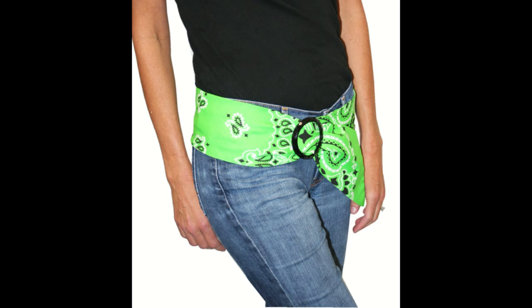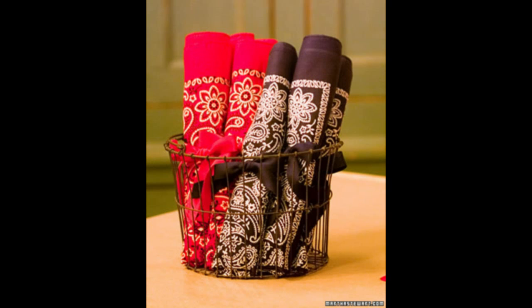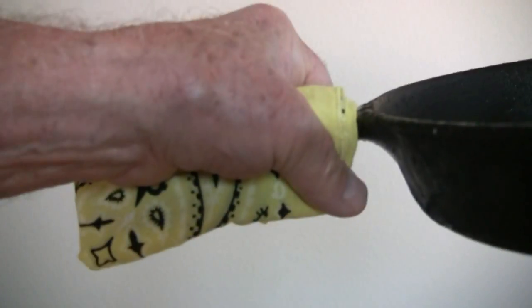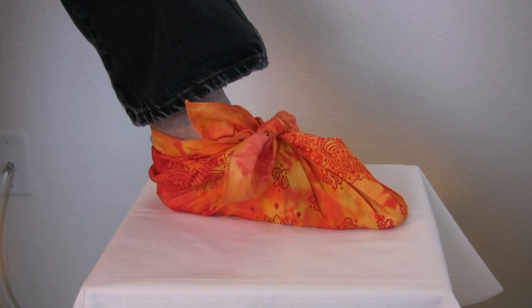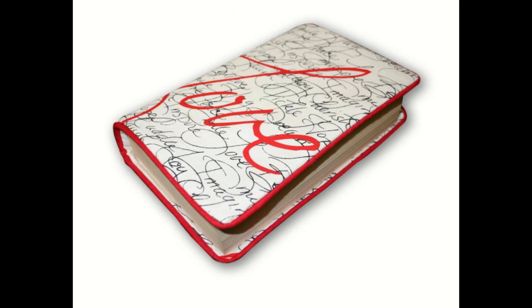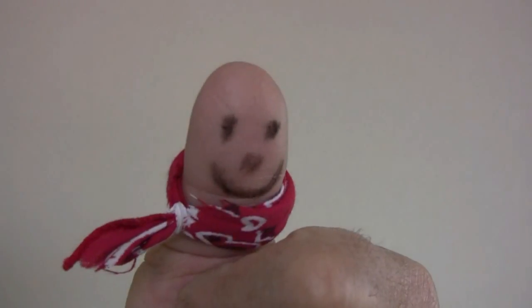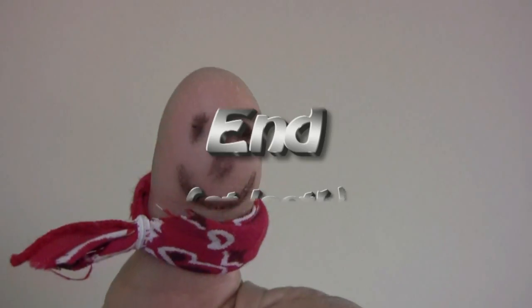Of course, there are thousands of things you can do with a bandana, but the five ways I've shown you here are the basic uses to which I personally put my bandana day after day, year after year. And maybe I've persuaded some of you folks to be wise and be brave and always use a very practical bandana, even if you stick out like a sore thumb.